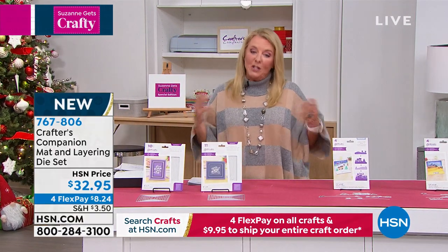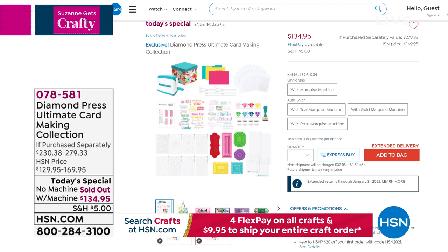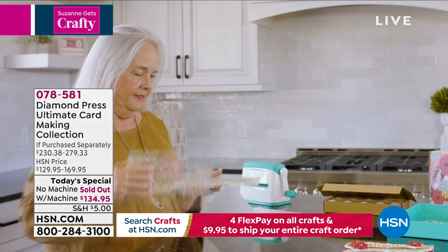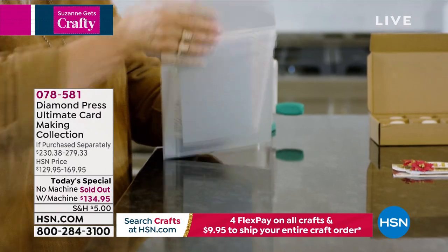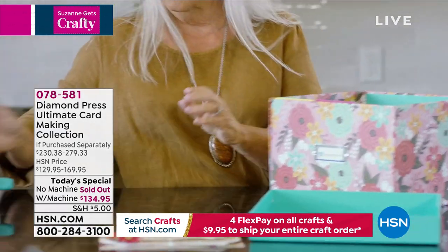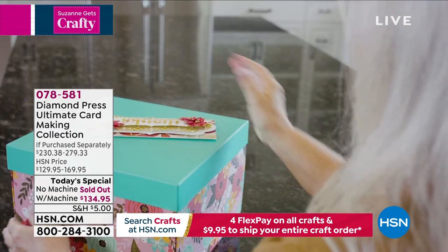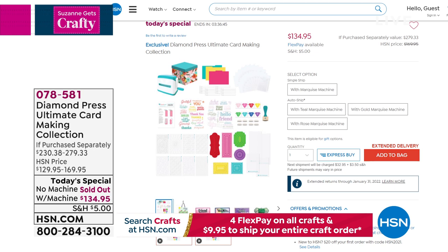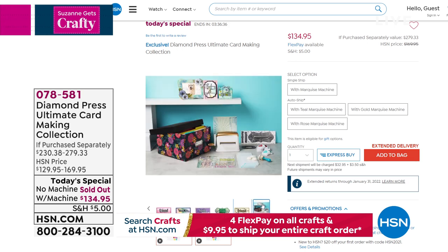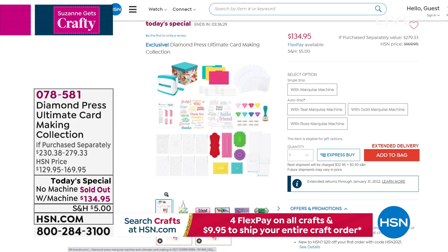Just a quick reminder on the today's special — it won't be airing again tonight because we just don't have many left. What you're getting is the famous Diamond Press collection with the Marquee die cutting and embossing machine, stamps, 90 beautiful concentric dies, stencils, a whole ink set with daubers included, and the organizational box with dividers. In the gold there are 50 left; in the rose gold there are 90 left. You can also get an auto ship with extra filler items in different themes through 2023.